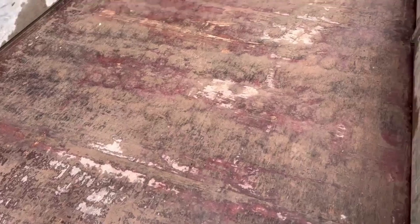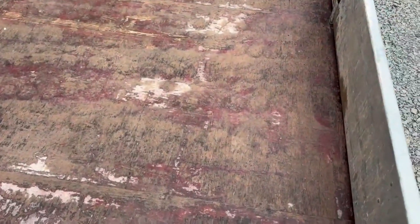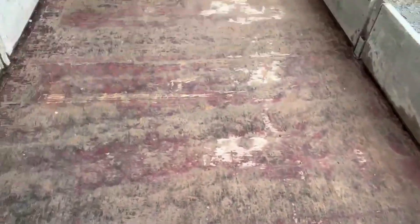A special bit of video just for all those people that are going to message me and say the floor looks like it's worn through. I'm going to stamp on it with my slight 13-stone-and-a-bit frame and you can decide for yourself. It's a solid floor - it's got scratches on the top but it's doing the job and it is solid.